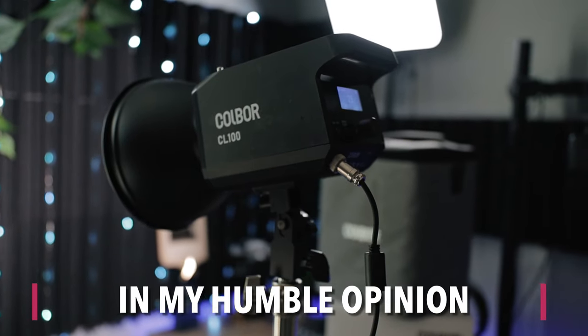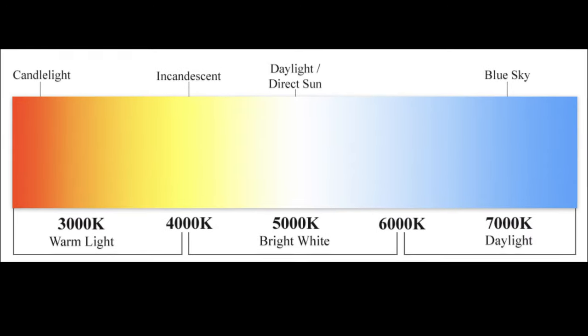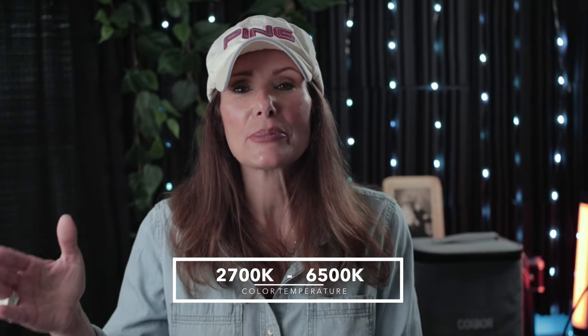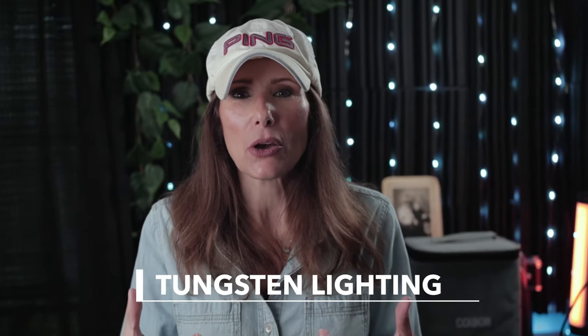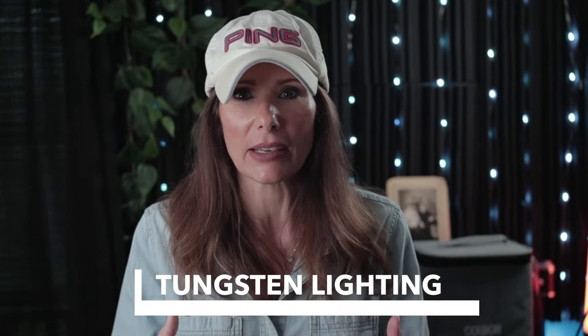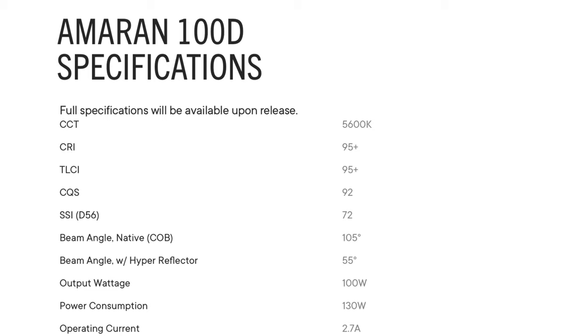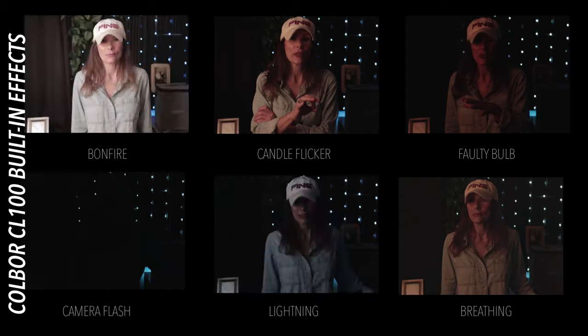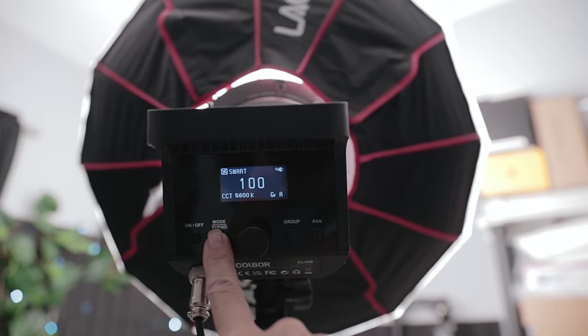The big thing that sets this light apart and makes it better than the Aputure Amran 100D is that this is a bi-color light, meaning there are two different colors in this light. Your Kelvin range goes from 2700 Kelvin all the way up to 6500 Kelvin. Daylight is 5600 Kelvin. Below 3500, that color is known as tungsten lighting — an orangey kind of light. Anything above 6000 is more of a bluish light, used to emulate moonlight. The Aputure Amran is only daylight balanced. Bringing this down to 2700 Kelvin, if you wanted to emulate candle flicker or a bonfire, it's going to look much more realistic. There's a nice LED display on the back of the light with only four buttons and a knob, so it's very easy to use.